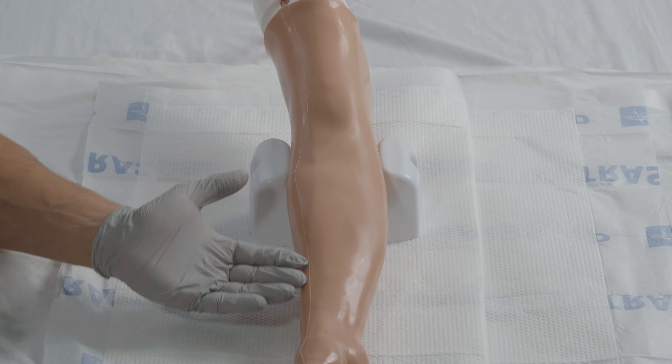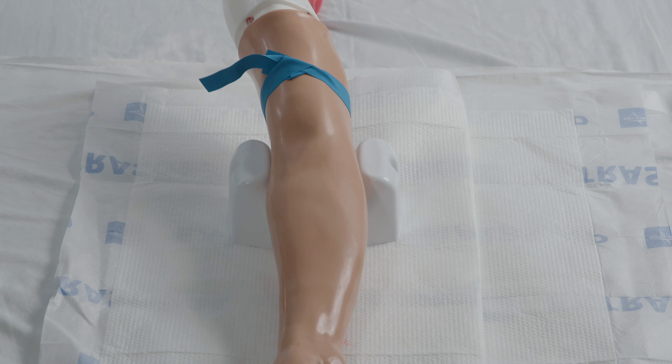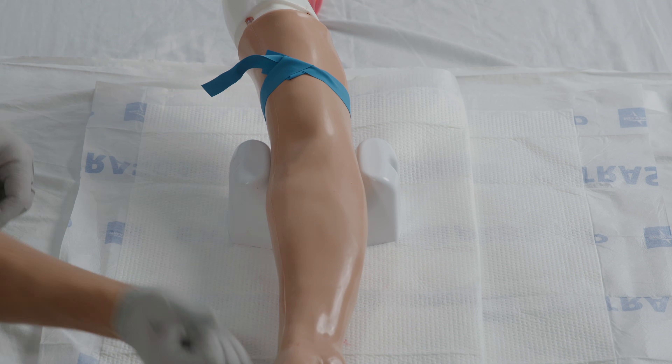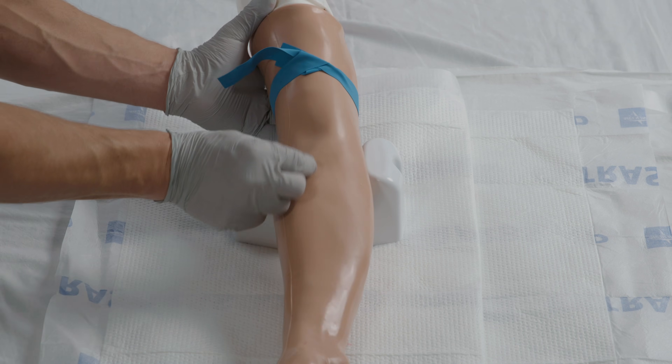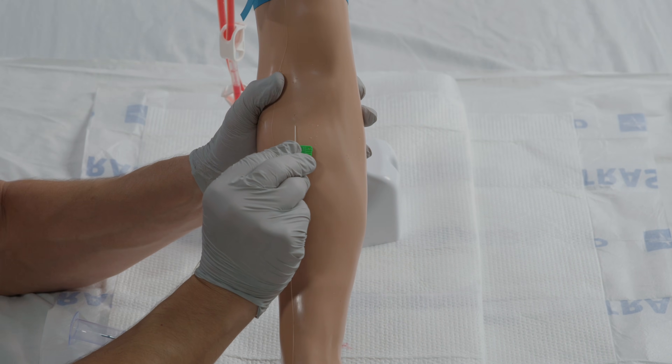Position the patient with their arm hyper-extended. Apply the tourniquet 3 to 4 inches above the selected puncture site. Then have the patient make a fist. Identify the vein, wipe with alcohol, and allow it to air dry.